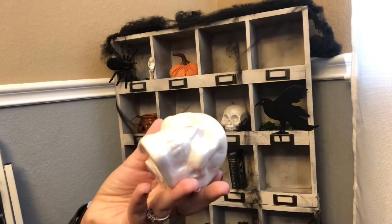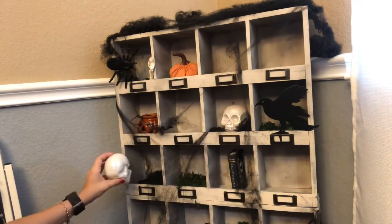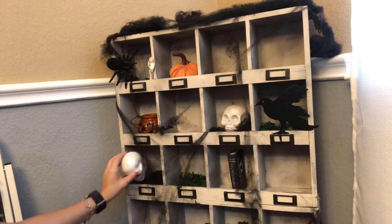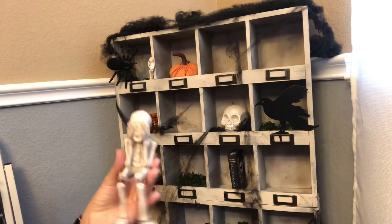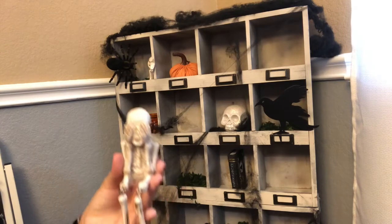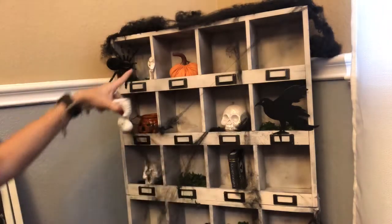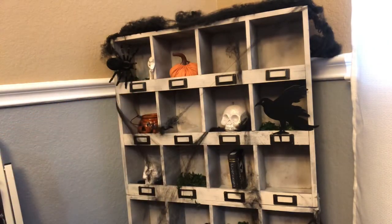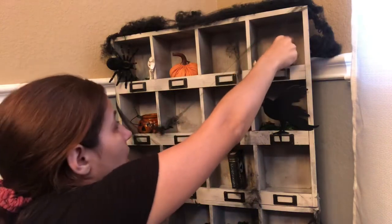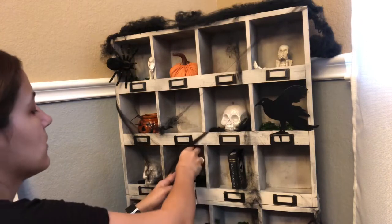This one is from Dollar Tree as well. Since we have that one right there, we're going to crisscross and come this way and add it right here. This is another one — these are the see no evil, hear no evil, speak no evil. So this is the see no evil, this is the speak no evil, and that one is the hear no evil. I will be giving you a little overview of what it looks like later. So I'll put that one there and then we're going to put this one down here in the moss.